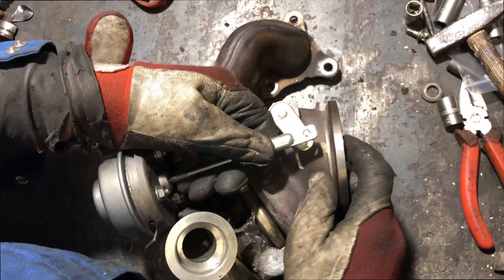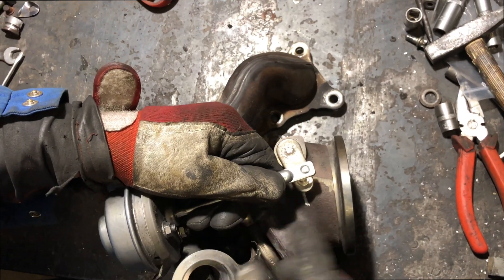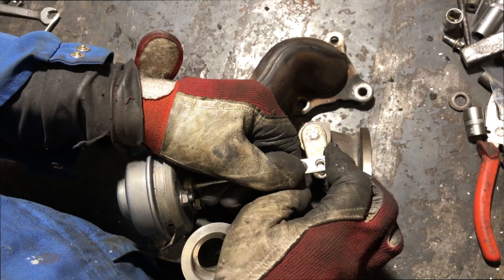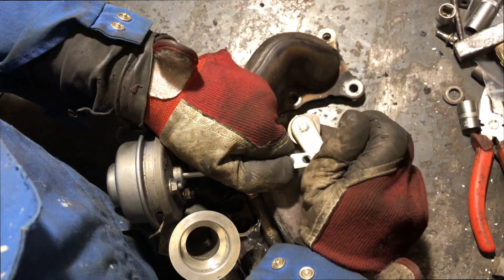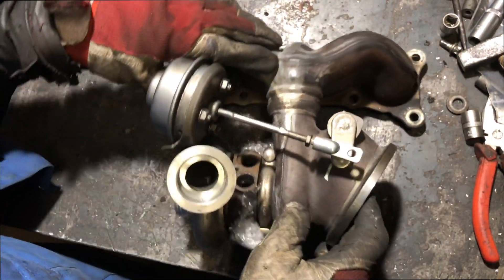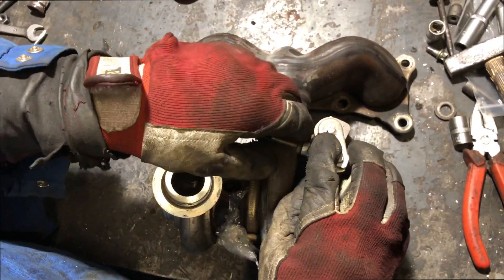So when you're reassembling your wastegate actuator, you need to adjust it something about like this. When it's completely in — okay, this is it.